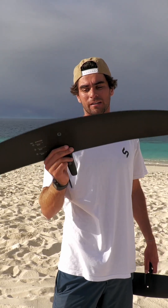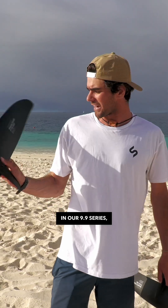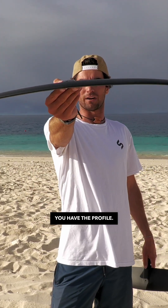Then we have aspect ratio. This kind of decides how much glide you have in your front wing. In our 9-9 series, the aspect ratio is 8.8 to 8.9. In addition, you have the profile.